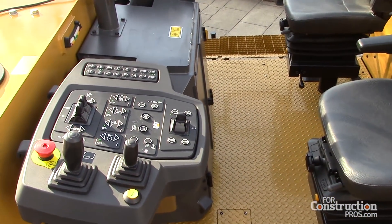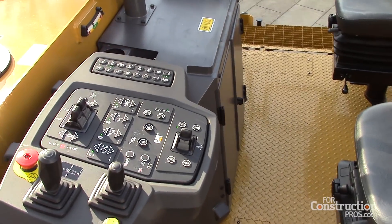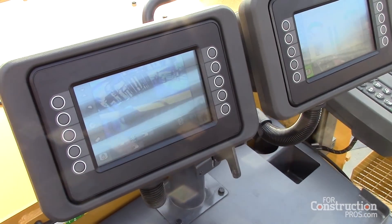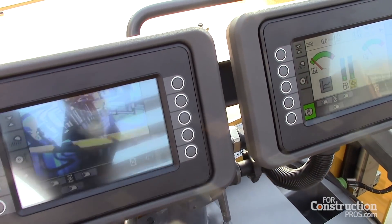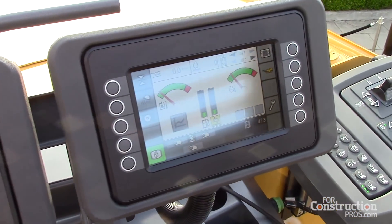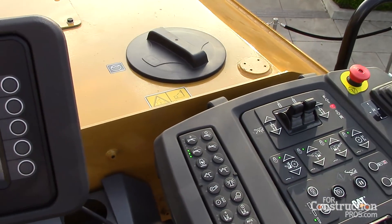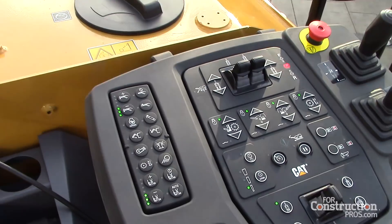It has a 60-degree slew angle, which allows it to discharge material to a truck in the next lane over, or even a bit farther than that. In tight situations — getting around cul-de-sacs — you can really angle it into a truck while keeping the machine online as it goes around a curve.